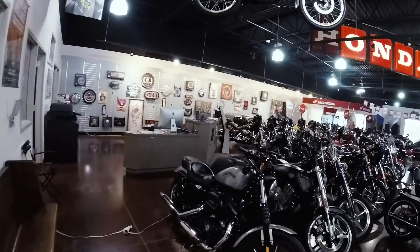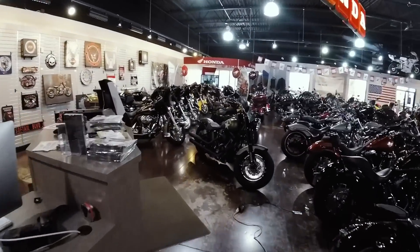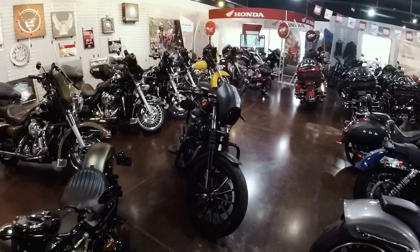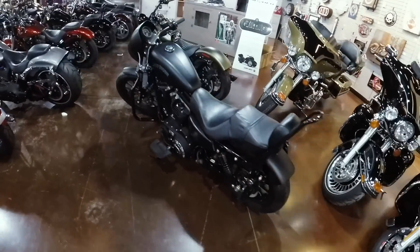I just got word that the Iron is out on the showroom floor, so we're going to get a couple shots of it. There it is — my very first Harley. My very first bike ever.